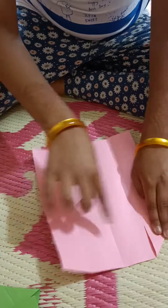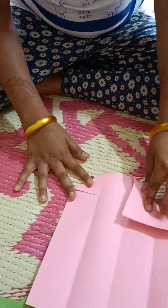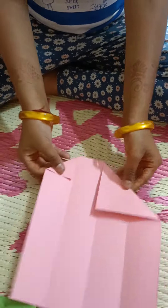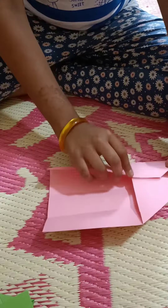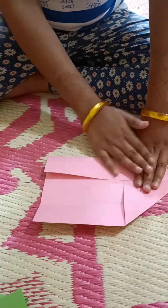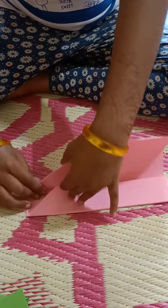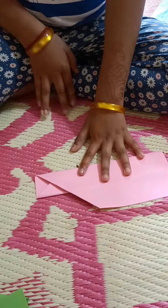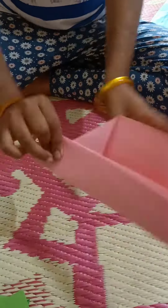Put it on a square, then divide it into four parts. Then put it in a triangle. You can fold it in a circle, then fold it in a circle and stick it with a circle.